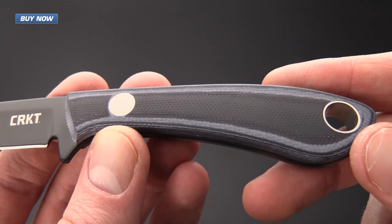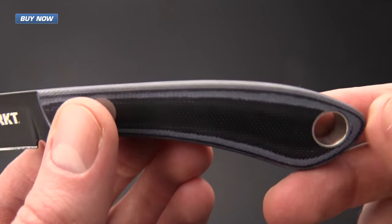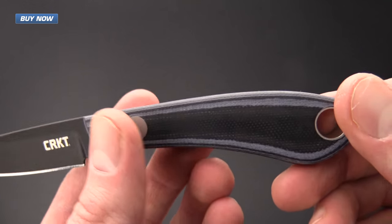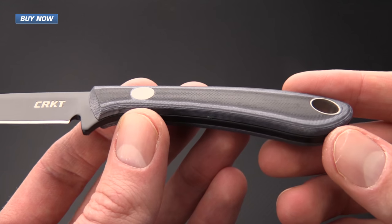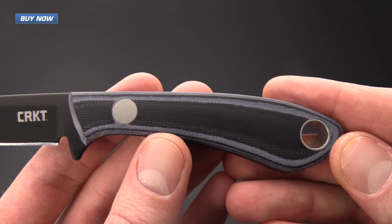It also has the same layered G10 handle scales. These are going to be excellent for a hunting knife and an outdoors knife. G10 is a very stable material and is not going to absorb any liquid that it may come into contact with.